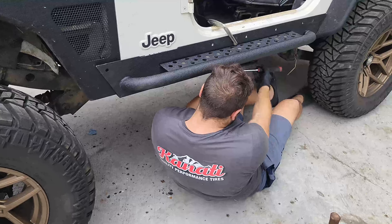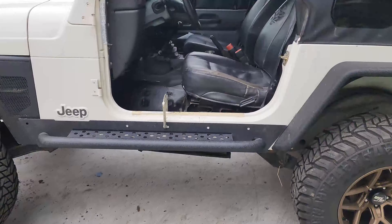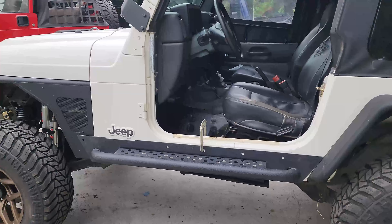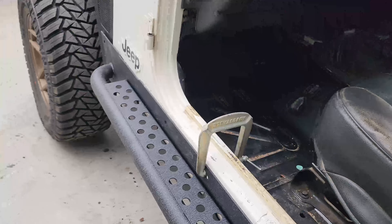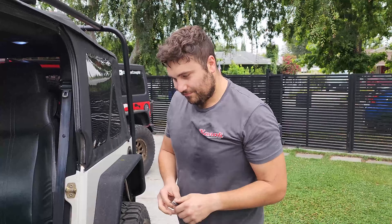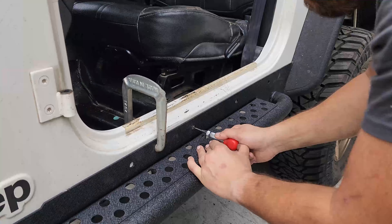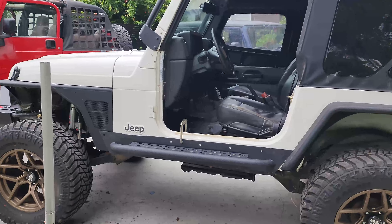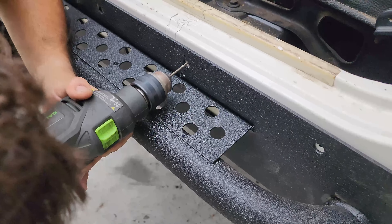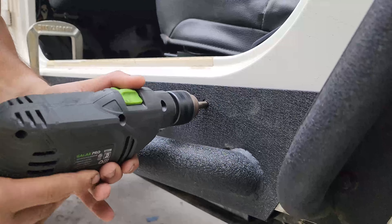We're going to tighten all the body mounts on this side that we've loosened, to ensure that when we drill, it is lined up properly. This is as good as we're going to get with the alignment. We'll go ahead and paint that white piece black, and the front looks okay overall. On to the next step — we're going to drill and tap. We'll start with a smaller drill bit and make our way up, beginning with a 13/64.